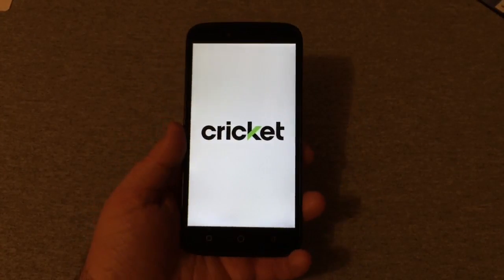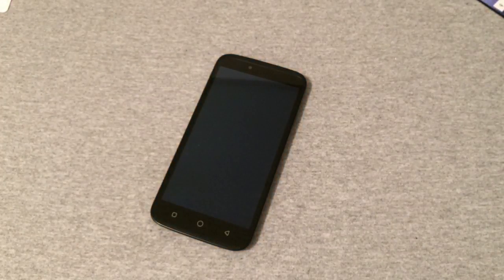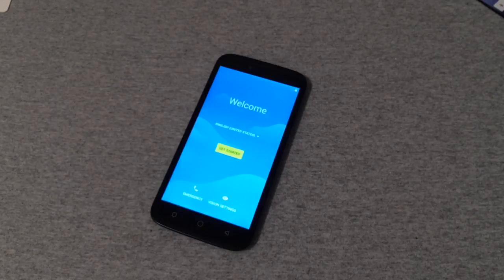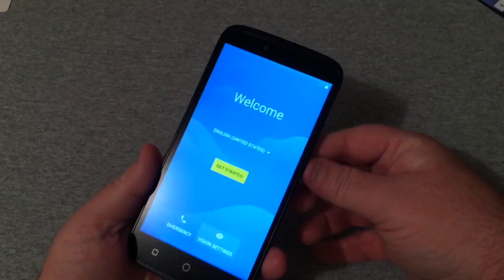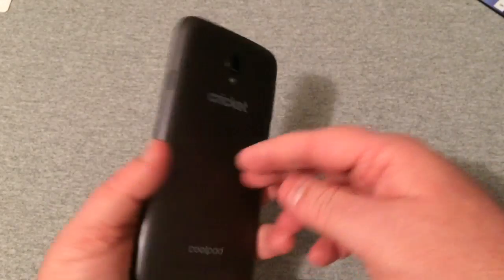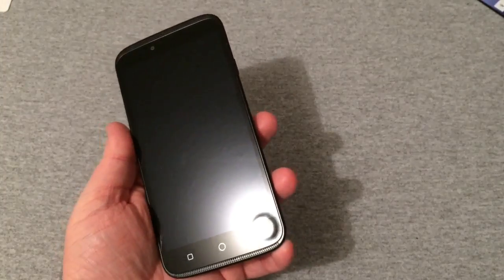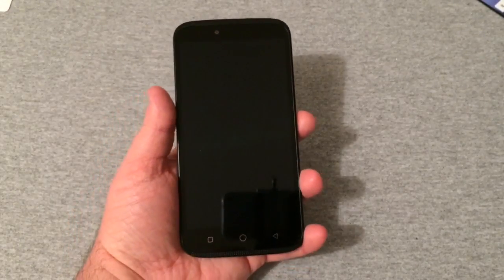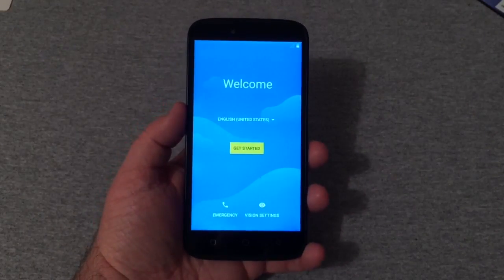This is a pretty big phone, pretty massive, but it looks good. The screen so far looks really good. I've unboxed a few Coolpads in the past — the Coolpad Rogue, which was very entry-level, and another one I can't remember the name of right now. The design of this phone reminds me a lot of the ZTE Warp 7 — same display, same kind of curves. A lot of Coolpads do mimic ZTE devices.